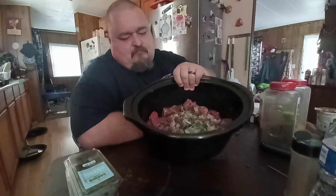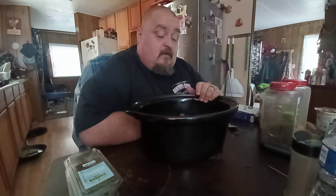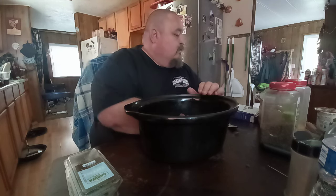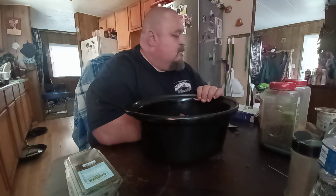I bought 7 pounds of beef tips yesterday, and I'm going to make Southern beef tips and gravy with mashed potatoes. Probably some fried zucchini tonight too — so fried zucchini, mashed potatoes, and Southern beef tips.